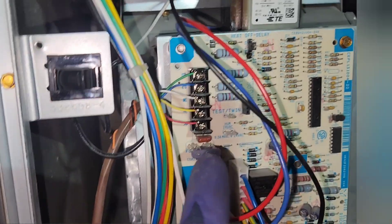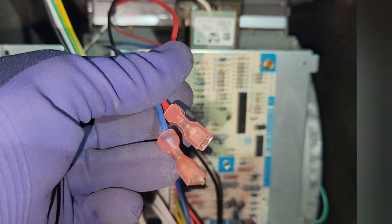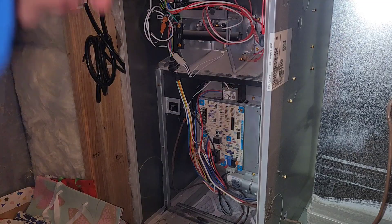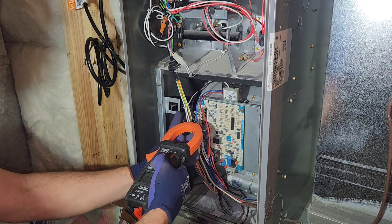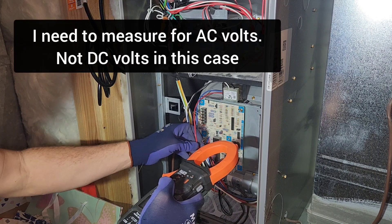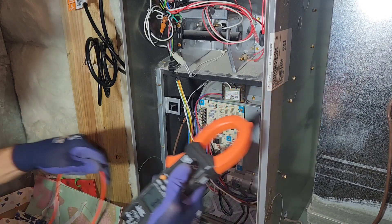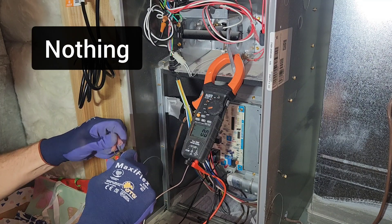That's where the 24 volts goes into the board. The furnace guy measured this and there's no voltage coming out of this transformer. So I'll just confirm that right now. Let's measure the output of this right now. Put my meter, put my tester on. Nothing — nothing coming out of this.